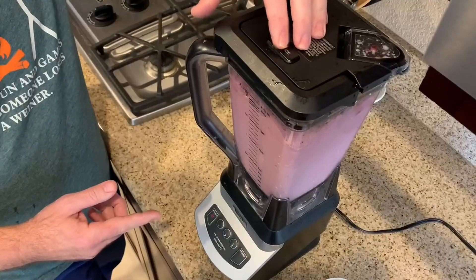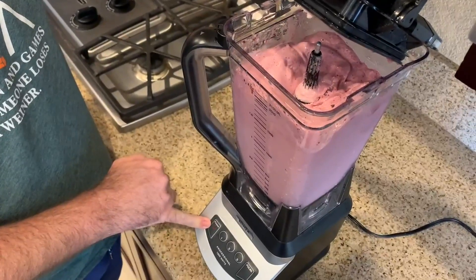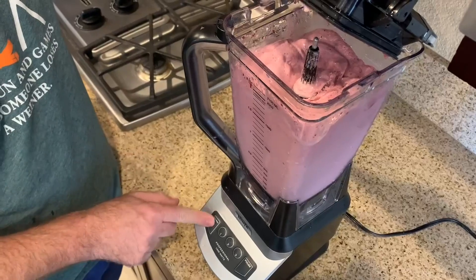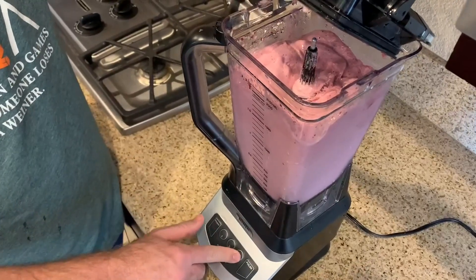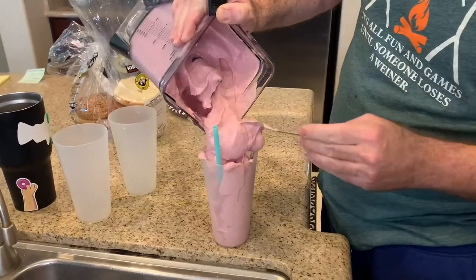Another really nice feature is that the blender physically will not allow you to turn it on without the top being locked to the base. As you can see, the power button is blinking, indicating the top is not locked. We ended up with a really thick smoothie — we couldn't even pour it out the top.